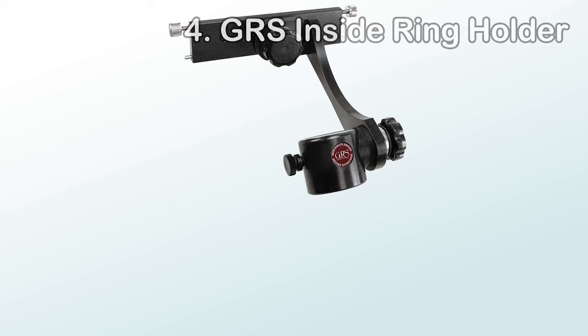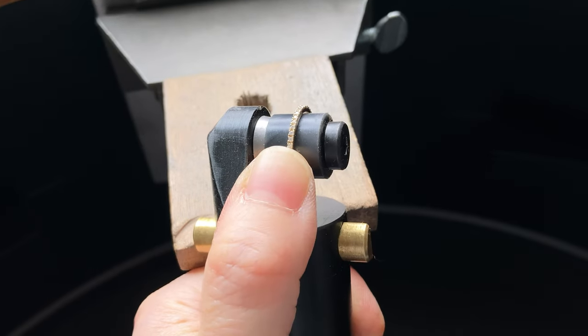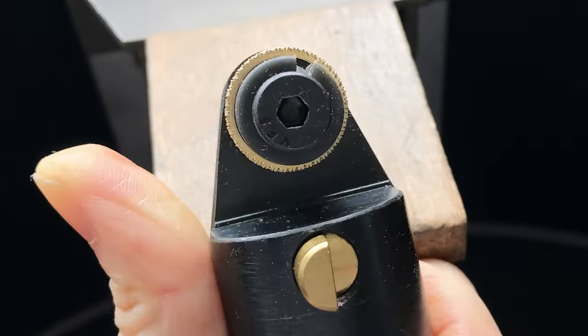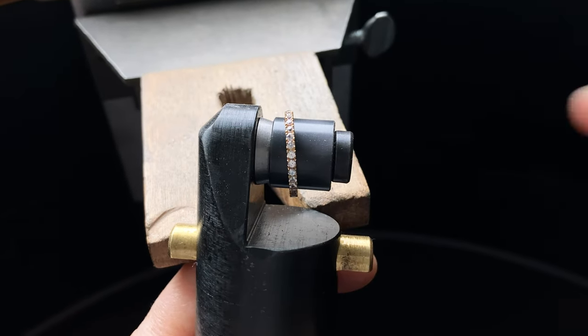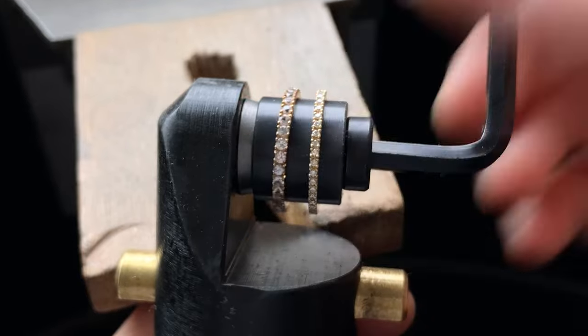With the GRS Benchmate I also have the GRS inside ring holder, which is about 130 US dollars today. This is an attachment to the Benchmate, so you need the Benchmate to use it. With the Benchmate handle removed, you put the inside ring holder into the socket, then place the ring into the rubber collet. When you tighten the side screw, the rubber collet expands and holds the ring tight from inside. They come in seven different sizes. Because the collets are quite wide, you can fit a few rings of the same size in at once, allowing you to engrave or set stones simultaneously for high-volume work.